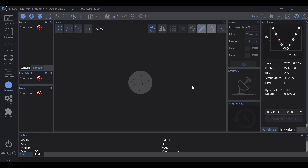The feeling of first light never gets old. But the big question is: how did the Carbon Star 200 actually perform?